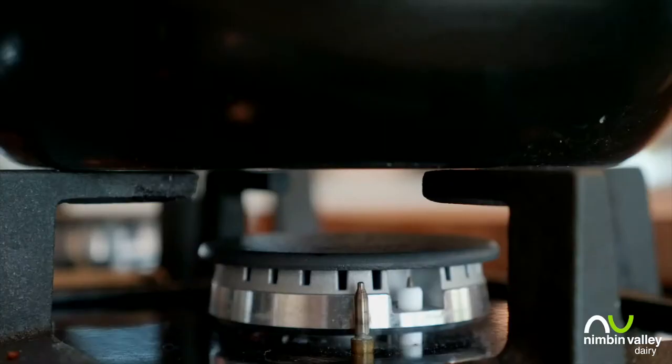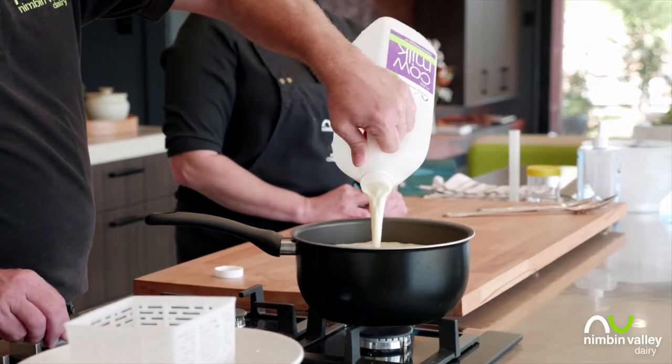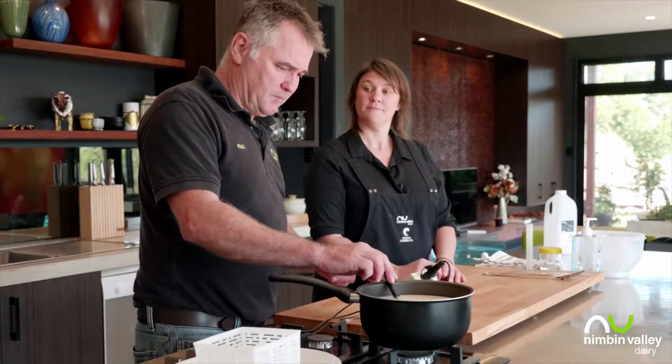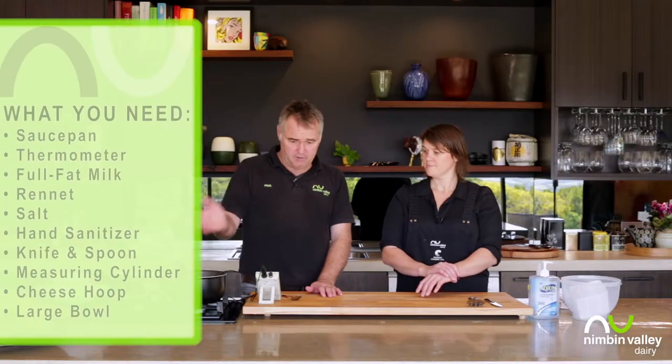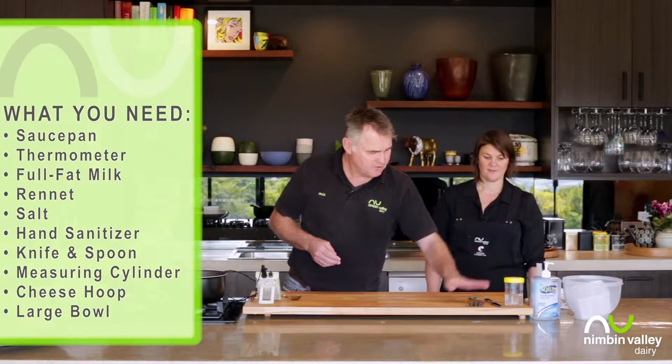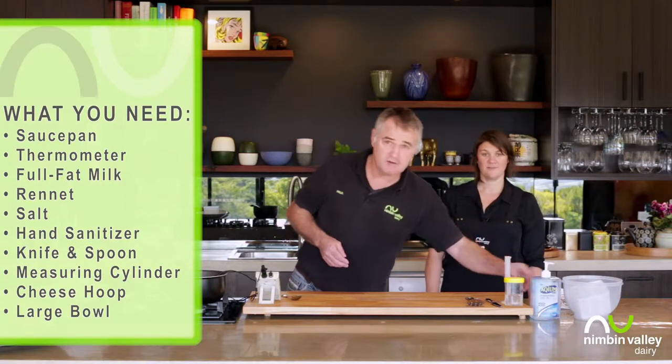To start, we go back with our milk. We need to heat that to 35 degrees. While that's heating up, let's go through the equipment we need: a pot, milk, thermometer, some hand sanitizer, rennet, spoon, knife, and a measuring cylinder.